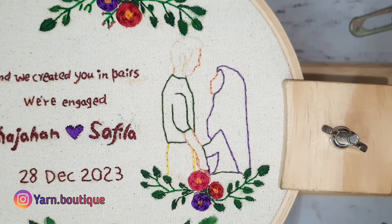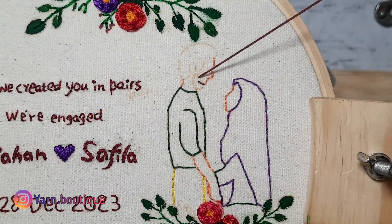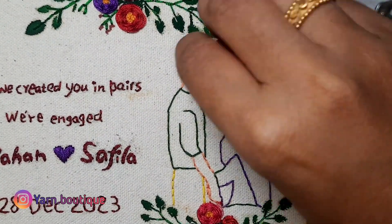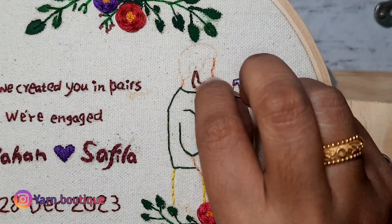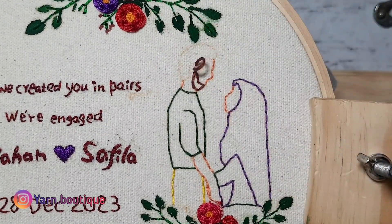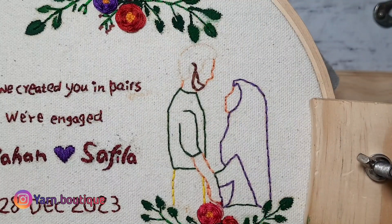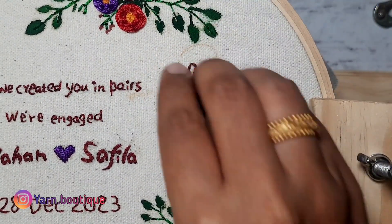Let's take a look at the dress and put the hair on the top. If you choose the brown color, you can also choose the black color.